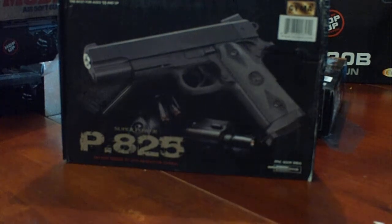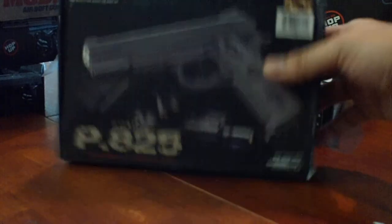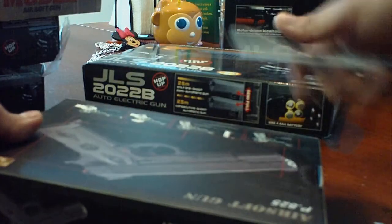Video review for the P825 metal Colt 45, basically looking at a zinc alloy shell.